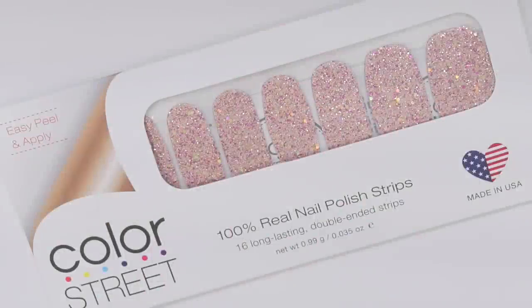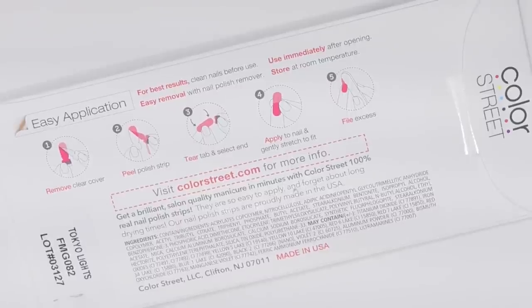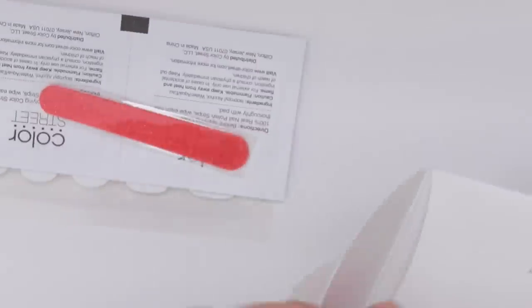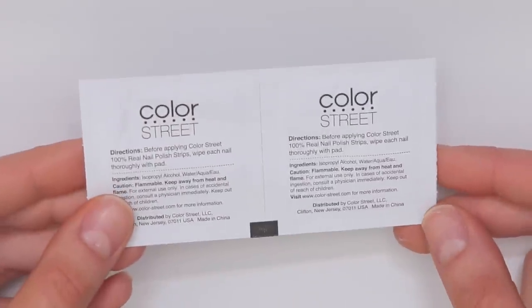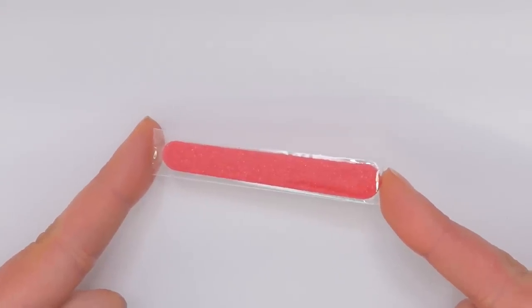First, I want to show you what the packaging looks like with instructions on the back. When you open up the packaging, this is what you get. You do get the nail polish strips themselves. You also get two alcohol pads which help you prepare your nails for the application, and then you also get a small cute handy dandy nail file.